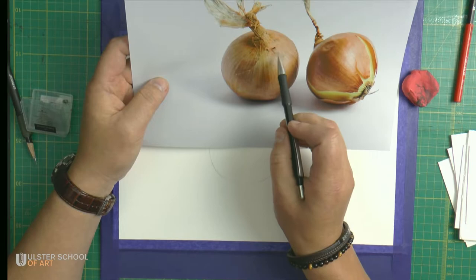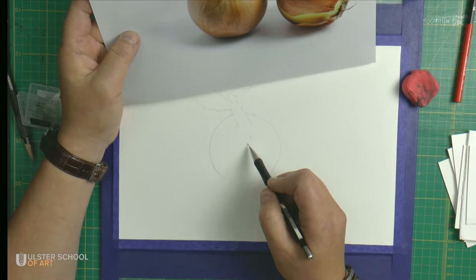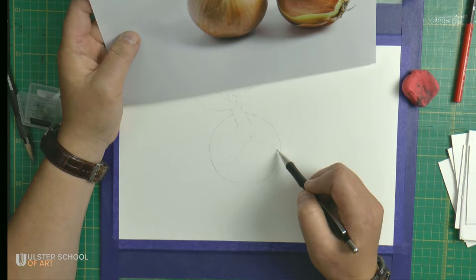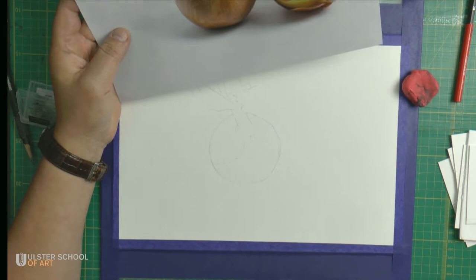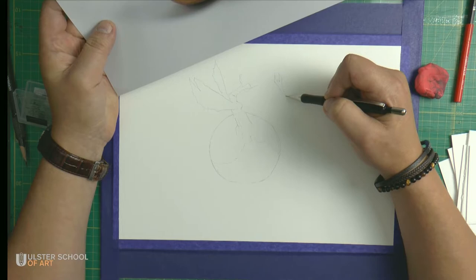Now we can see that part of the outer skin is broken here — we need to recreate that effect. There are a couple of bits sticking out, then it goes like this. I believe this one is done. Now coming back to the other one.